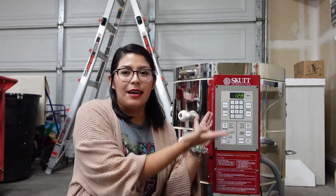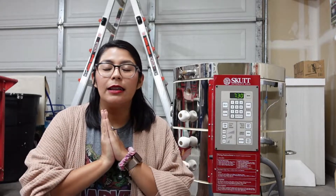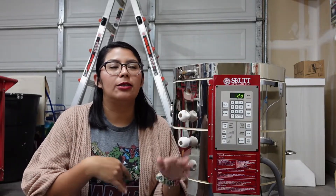Hi everyone, welcome back to my art channel. My name is Chris and for today's video I have something a little bit different. As you can see, I have a kiln right here. Just to give you a little bit of background, I used to be in love with ceramics — I still am — but that was before I started to do more watercolor and printmaking.